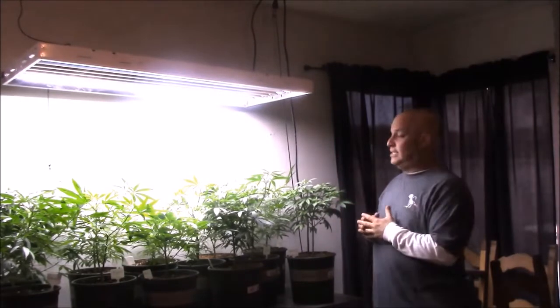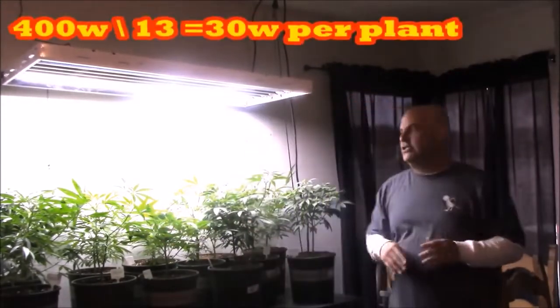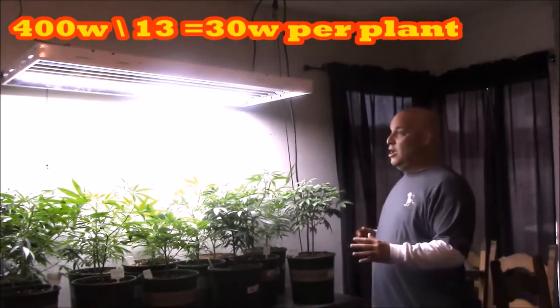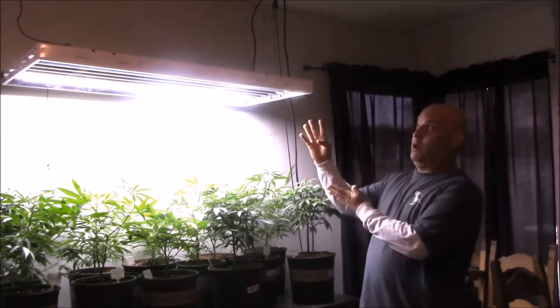Before we go on to the flower garden, I really want to show you some simple math. There are thirteen plants under a 400-watt light, so each plant can be 30 watts big — that's 390 watts worth of plant. Remember, you can't grow 401 watts worth of plant under a 400-watt light.